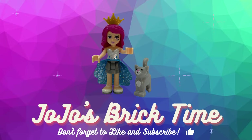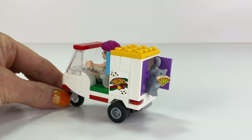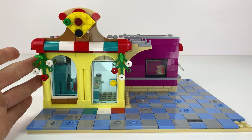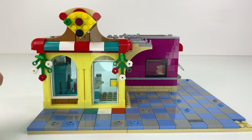Hello everyone and welcome to Jojo's Brick Time. This is another MOC that I decided to do from a little tiny set — the Heartlake City Pizzeria set. I love the look of it but I needed it to fit into my city, so I decided to do it this way.